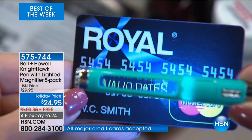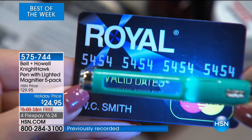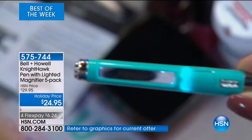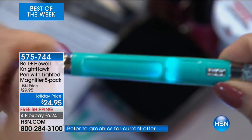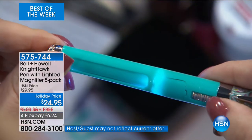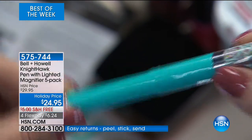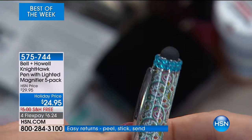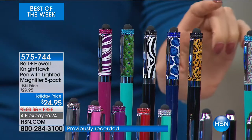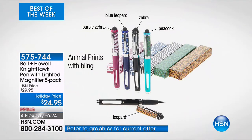It has a hidden secret — a 3X magnifier. So if you're in a little bit of denial about the state of your eyesight, this is going to be the perfect gift. You also have a built-in super bright flashlight. We have added that beautiful bling and have not increased the price one penny. Now for color options — the animal prints: purple zebra, blue leopard, zebra, peacock, and leopard at the bottom. Those are all blinged out at the top. I have 1,200 left in that option.